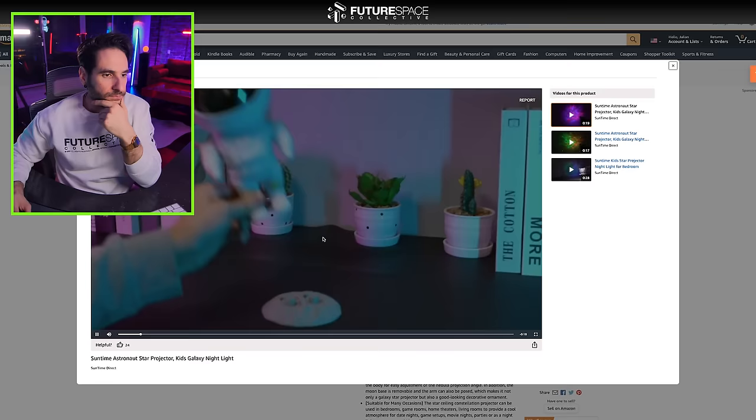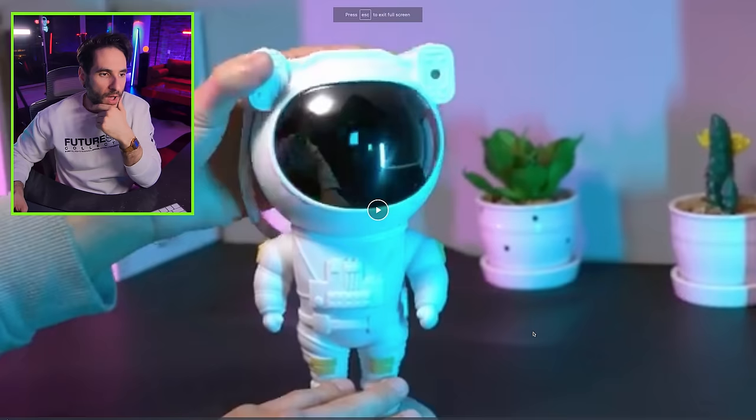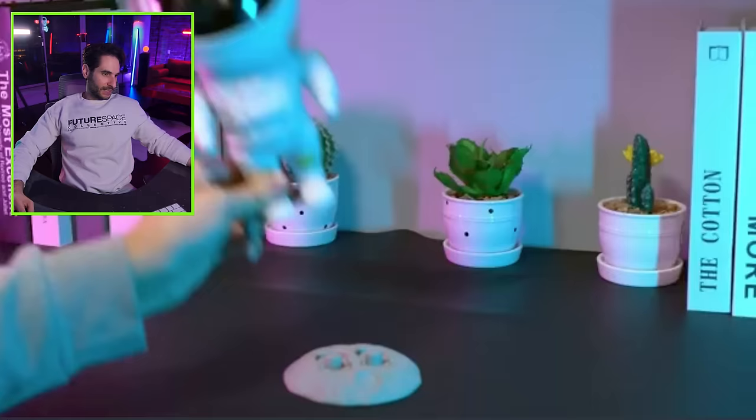A lot of people telling me I got to check out this new galaxy projector with a twist, you might say. Oh, wait — what? Hold on a second. It's pretty cool. Oh, this is another video.